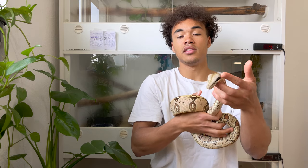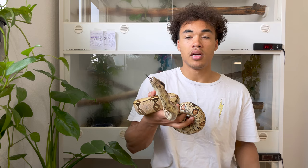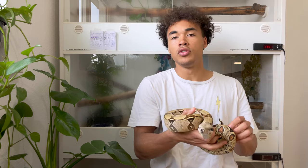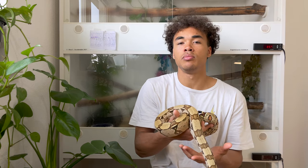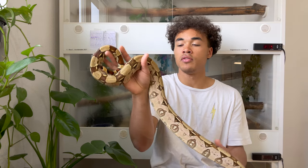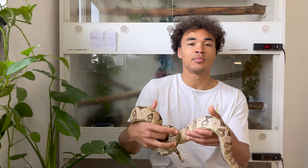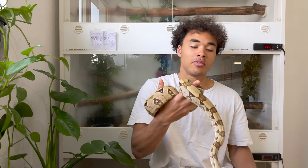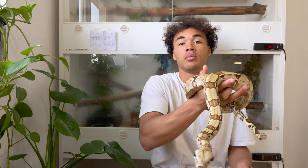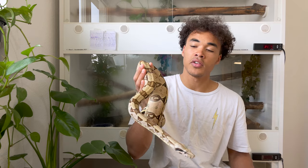He's not hesitant, not head shy or anything, even though I don't handle him as much. I do handle them when I need to, but I don't overdo it. I just want my boas to be tame enough so that when I have to clean the cage, take them to the vet, or show them to someone, they don't strike at me immediately — that's basically my goal when raising them up. These boas are really fun, I enjoy them a lot, and I think they're a pretty underrated locality.